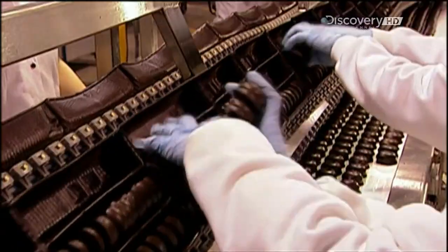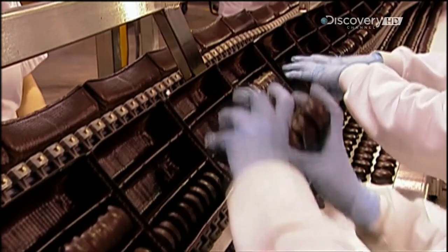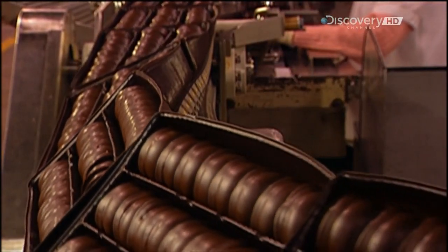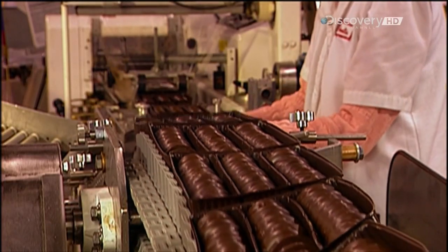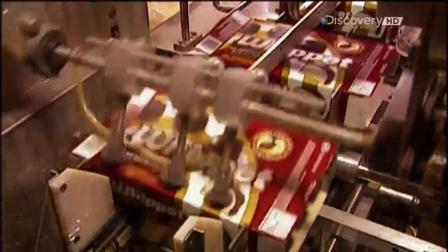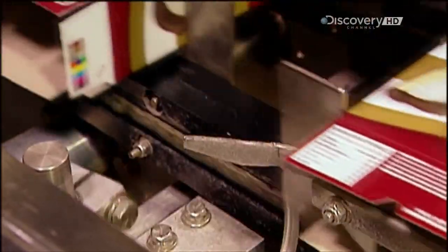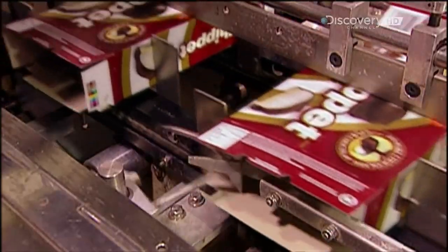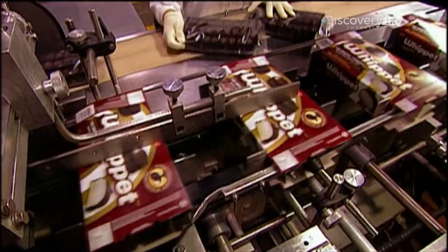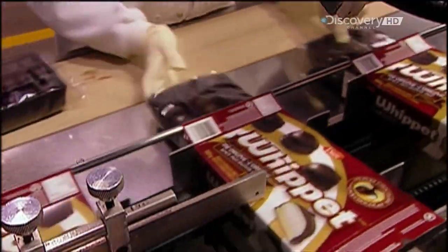On the packaging line, the cookies go into plastic trays. To keep up to speed, workers have to grab four cookies in each hand without breaking the coating. The trays pass through a machine that wraps them in plastic film, keeping the cookies fresh and preventing them from falling out. Meanwhile, another machine assembles the boxes, folding and gluing one end shut. Once workers load the trays, the machine glues the open end closed as well. Then, with the go-ahead from quality control, the boxes' next stop is your local supermarket.